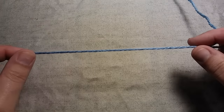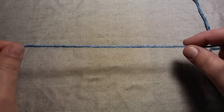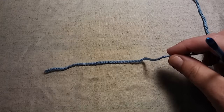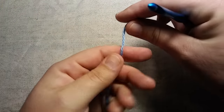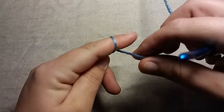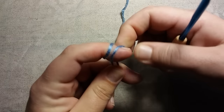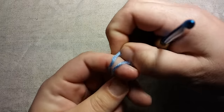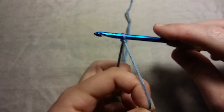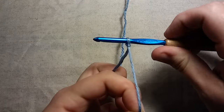You need to start with a slipknot. You only need about 6 inches of yarn before you make your slipknot — just enough to weave in the ends when you're done. To make a slipknot, all I do is take my yarn, wrap it around my finger twice, take the back piece and bring it to the front, take what's now the back piece and take it all the way off my finger, insert my crochet hook, and give it a little tug. You don't want it too tight — just enough that it slides around and you can turn it.